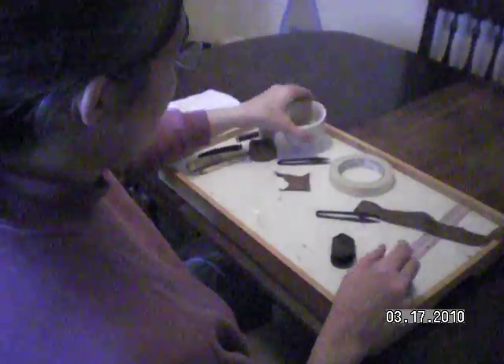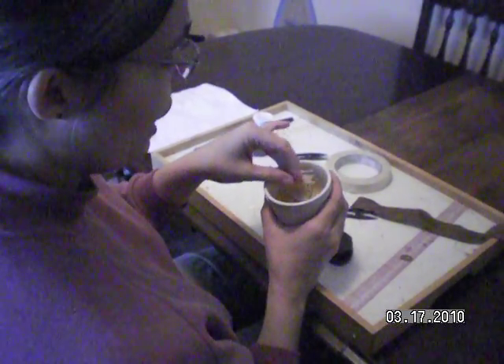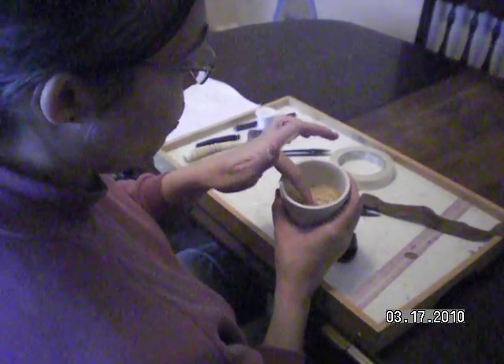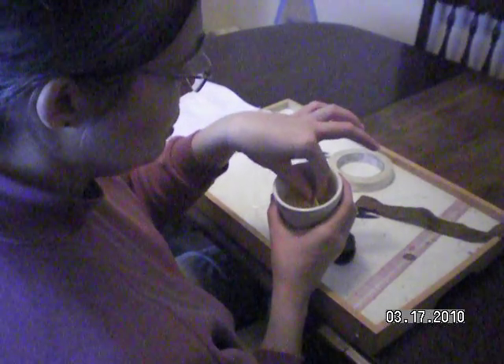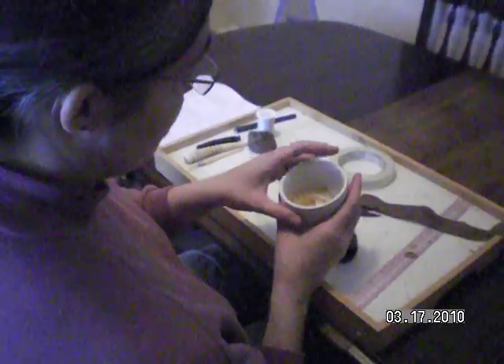These are my quills, and I have them soaking in a bowl. I have cut them — cut the barbs off. These white ones are natural, and the yellow ones are dyed with Osage orange dye. I'm not going to get into the dye process right now.